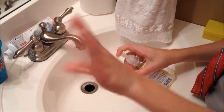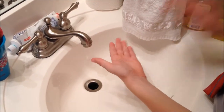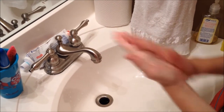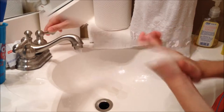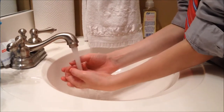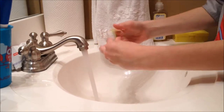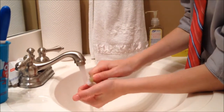Step 5: Lather chosen soap. Rub your hands together. Turn the water back on and rinse. Make sure to get under your nails. If you have your own nail brush, you can really get the nasties out from underneath of your nails.